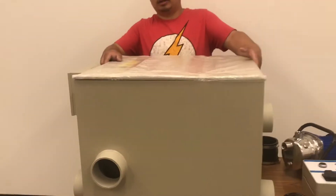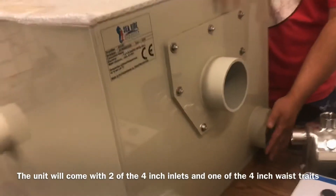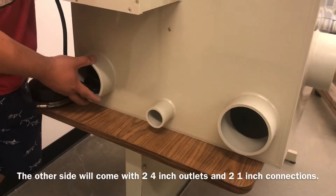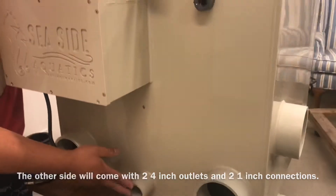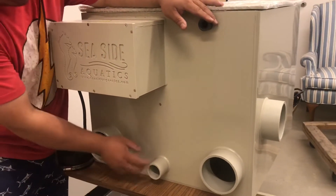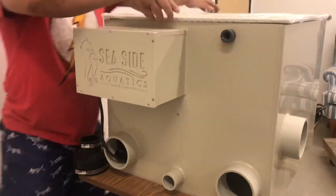When you get the unit, you will notice it comes with two 4-inch inlets, one 4-inch waste tray on the left-hand side, and on the right-hand side two 4-inch outlets to return back to your pump, and two 1-inch connections. This connection right here is for the external pump. If you connect the external pump, it will pull the water out from this area and then pump it back into this area to go back into the spray bar to clean the drum.